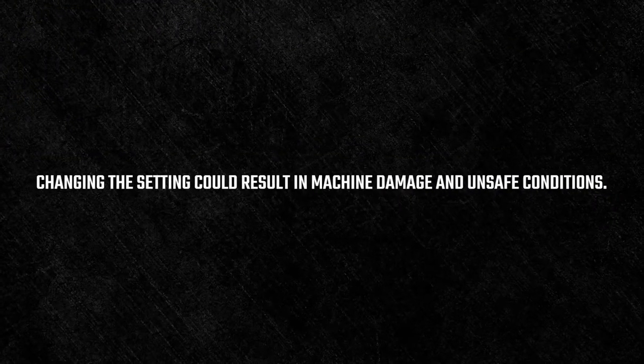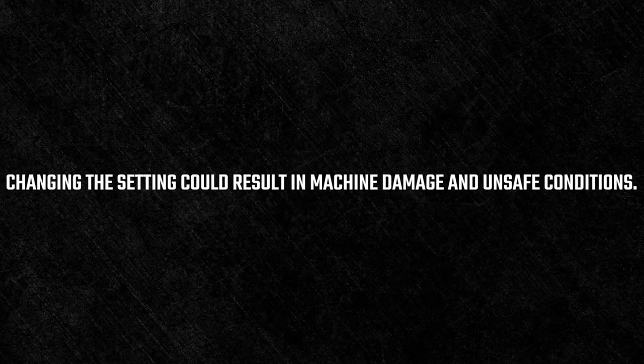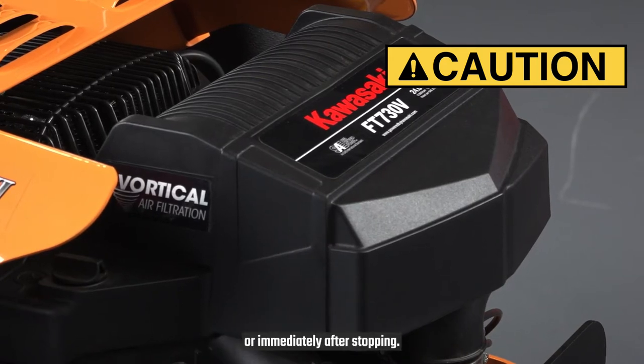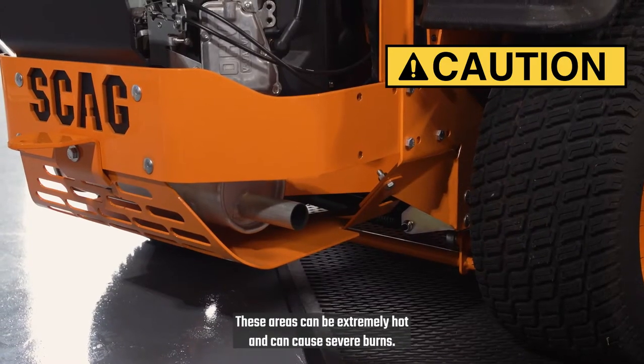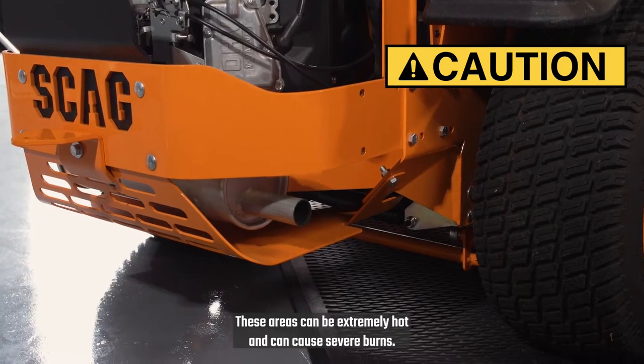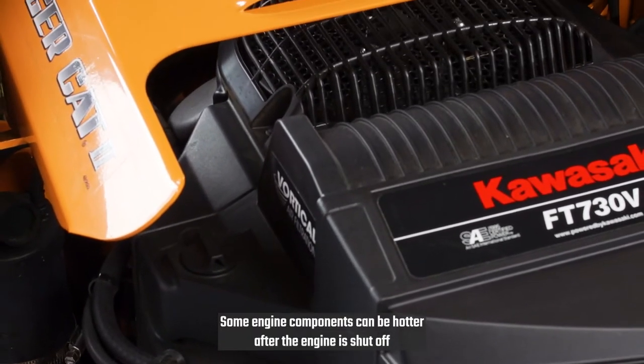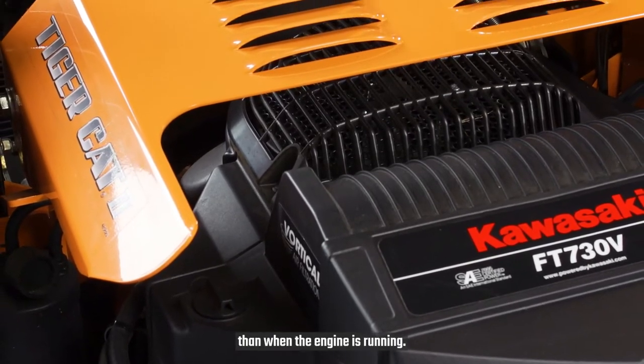Changing the governor setting could result in machine damage and unsafe conditions. Never touch the engine or the muffler while the engine is running or immediately after stopping. These areas can be extremely hot and can cause severe burns. Some engine components can be hotter after the engine is shut off than when the engine is running.